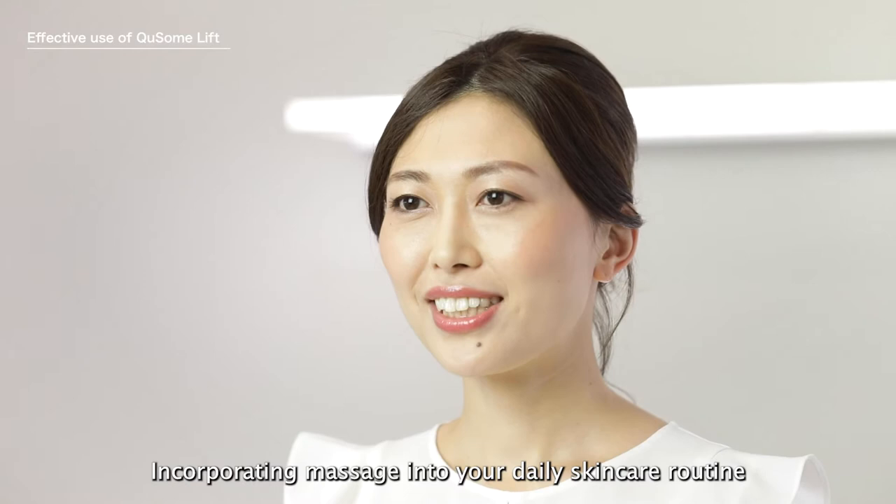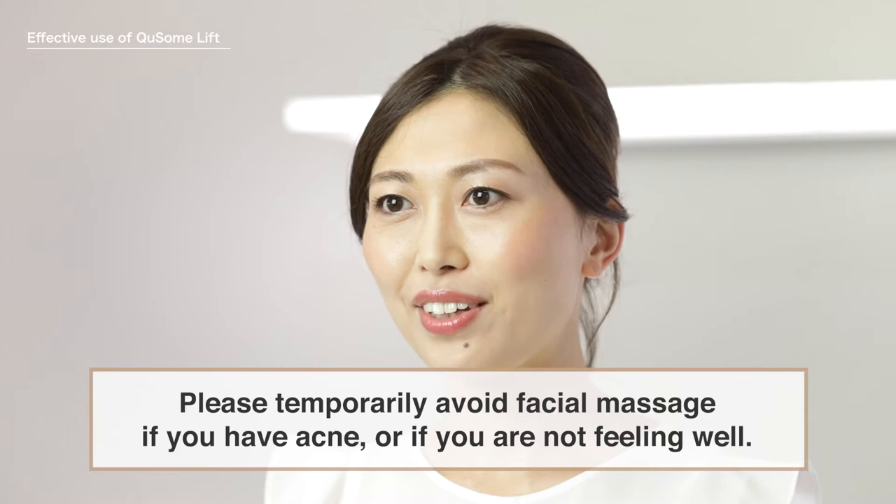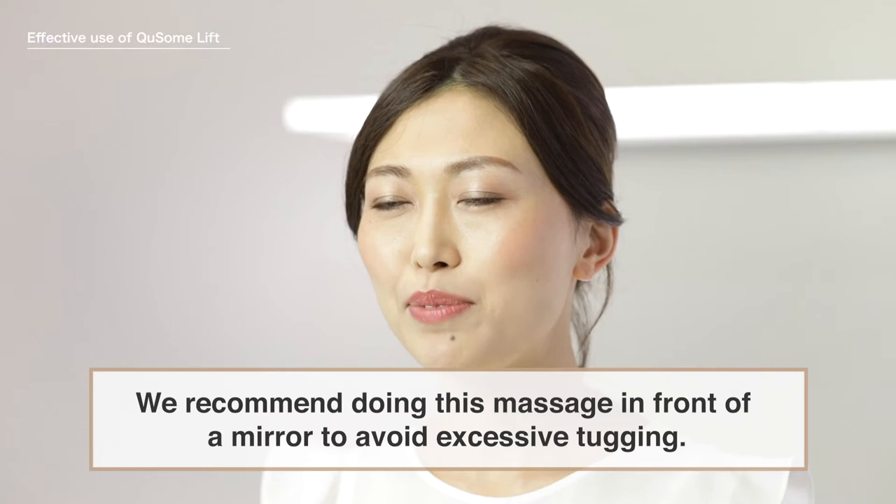Incorporating massage into your daily skincare routine will assist in blood circulation and lymphatic drainage, nurturing and promoting beautiful skin. Please temporarily avoid facial massage if you have acne or if you are not feeling well. We recommend doing this massage in front of a mirror to avoid excessive tugging.